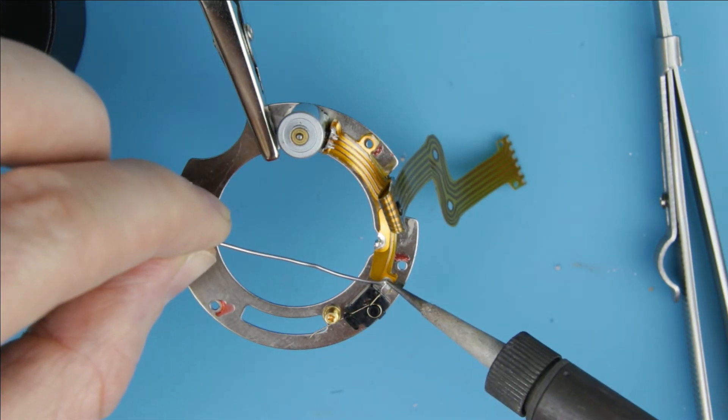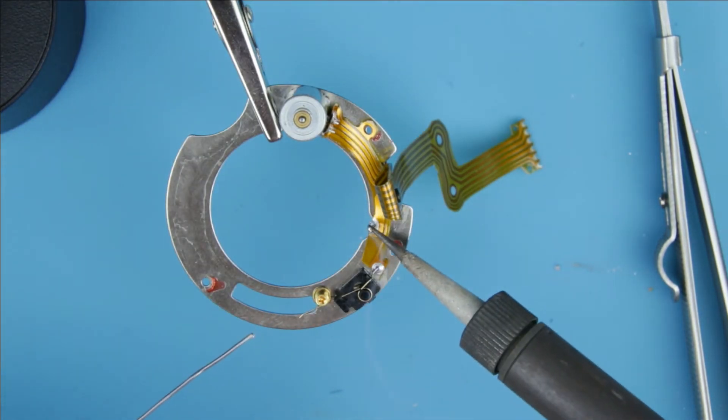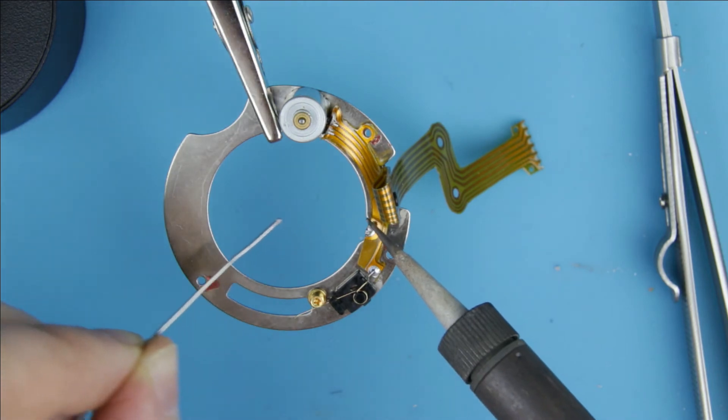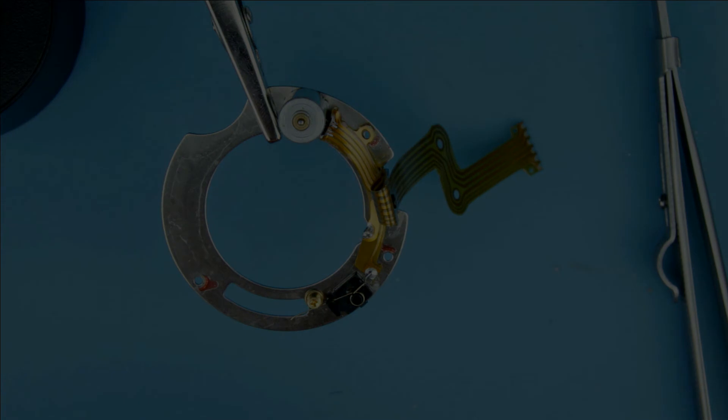Solder the cable to the aperture unit. We are done with replacing the aperture cable. In the next video I show you how to assemble the lens. The link is in the upper right hand corner or in the description below.